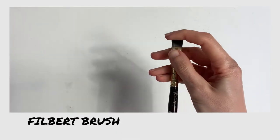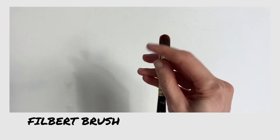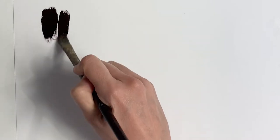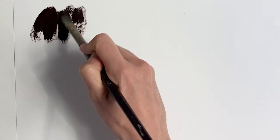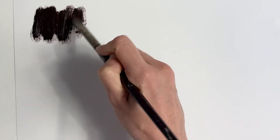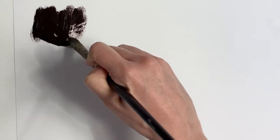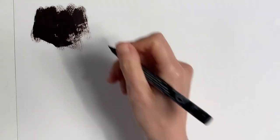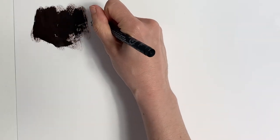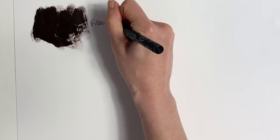The Filbert is a great all-round brush. It pretty much suits any style of painting because it has both a flat edge and a round edge. I tend to use this brush for blocking in and I favour it over the hog brush. It comes in many sizes so you can use it for both large areas and detail. I don't find this brush produces very expressive marks, which is why I tend to use the larger sizes just as a workhorse blocking brush rather than something to give me an expressive painting.